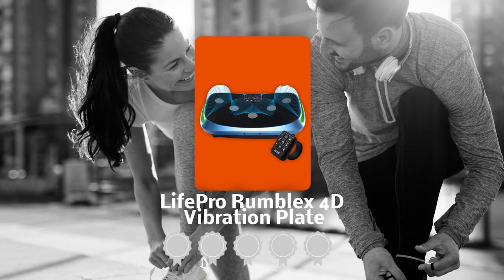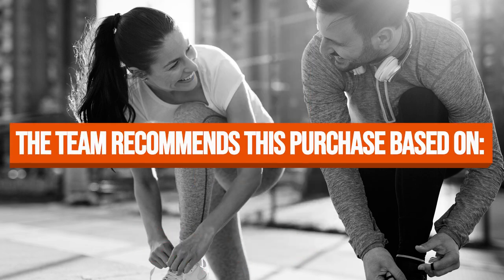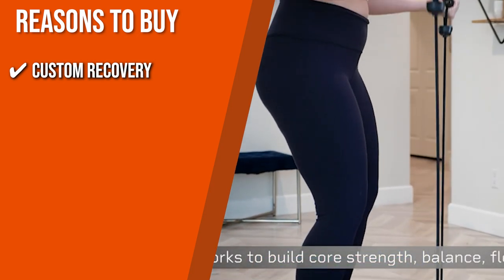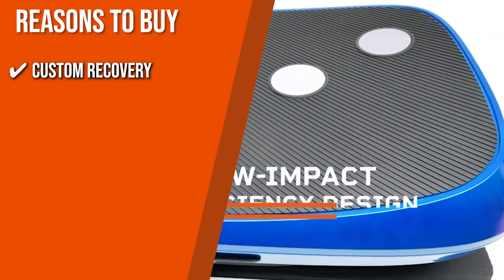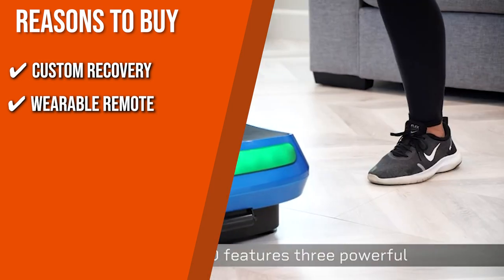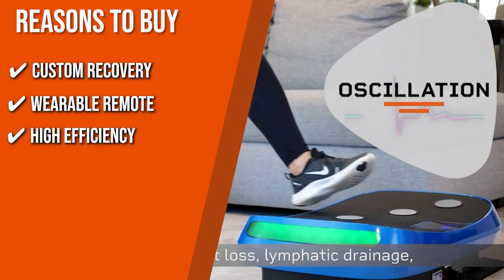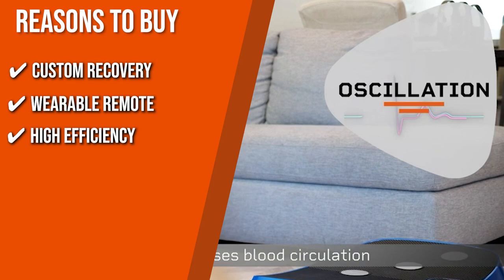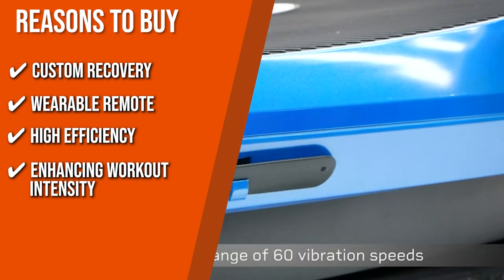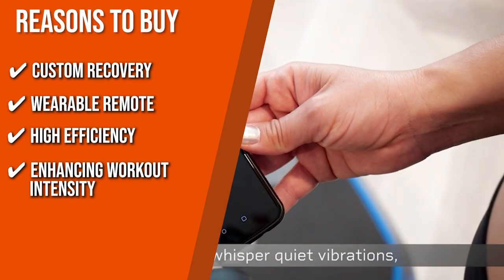TrustedShoppingGuy.com has awarded the LifePro RumbleX 4D Vibration Plate a 4 badge rating. The team recommends this purchase based on the following. Custom Recovery: you can transition from a calm, recovery-day-friendly workout to an intense circuit for strength training using the three program settings and seven training modes. Variable Remote: this item has simple setting adjustments you can toggle from your wrist while you exercise. High Efficiency: the device gently vibrates and oscillates, activating different muscle fibers throughout the body. Enhancing Workout Intensity: this model has a 4D impact so you can take the plunge and become your own champion.